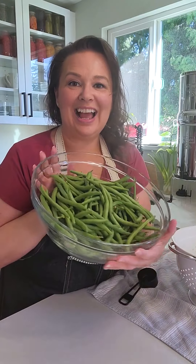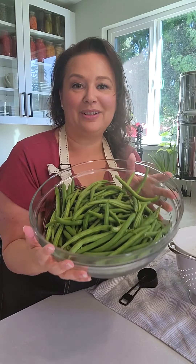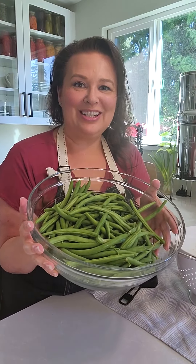Hey! My name is Amy Cross and this is The Cross Legacy, where I teach you how to wash and store your produce so you can save money on groceries. Today I have some green beans that are fresh from the farmers market and I want to show you what I normally do and how I wash these.